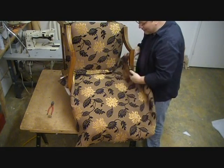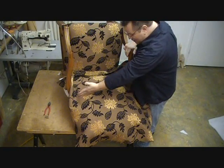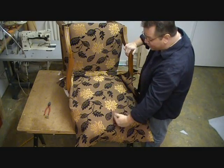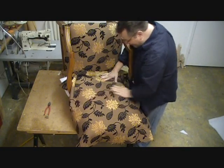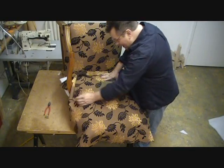Now what I'm doing here is I'm making sure that my fabric is in all the directions I want it to be. You want to make sure your fabric is straight this way, you want to make sure your fabric is straight this way, and you want to make sure it's centered to where you want it to be, because your cuts now are going to start to count. And I'm doing this by eye.